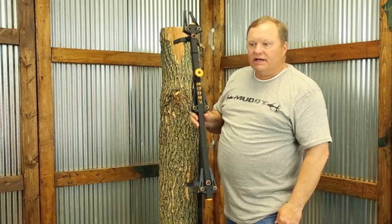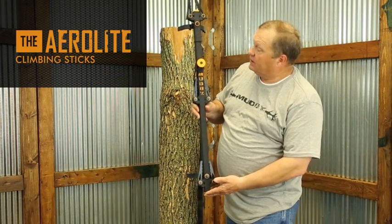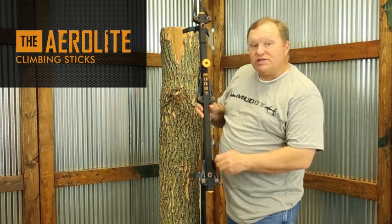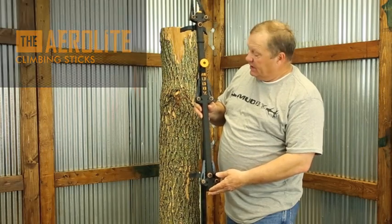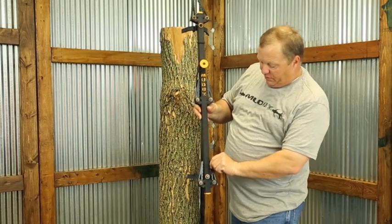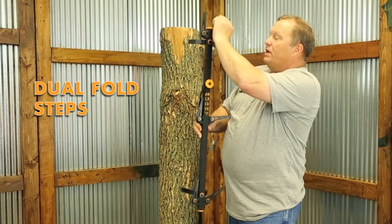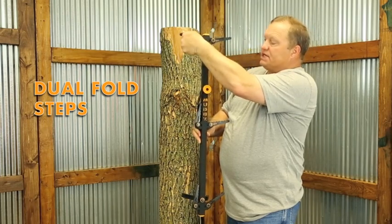Hi, Casey here from Muddy. Today I'm going to show you the Muddy Aerolite Climbing Stick. We do sell these in a package of three. Each stick is 32 inches long. Each stick provides three steps and as you can see we put the steps on both sides of the stick.